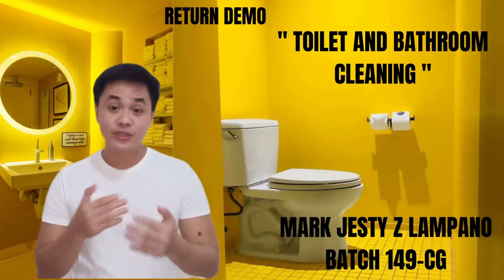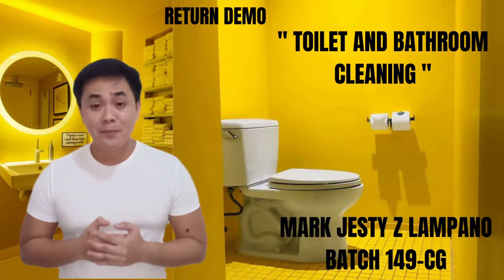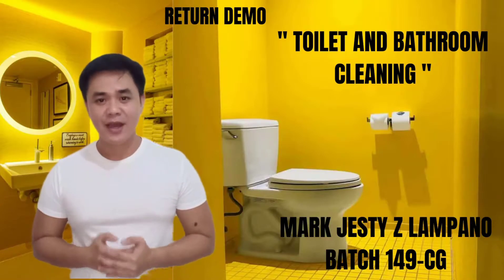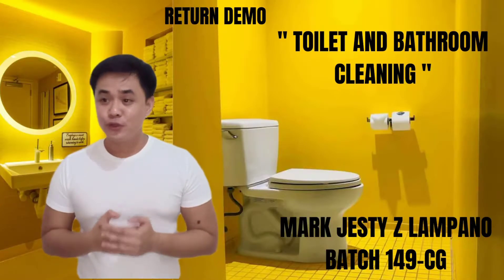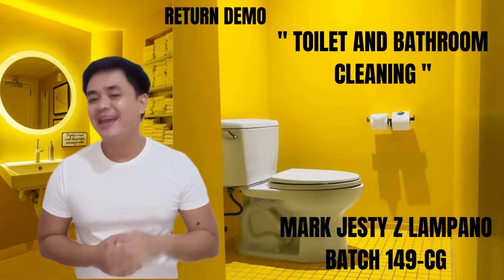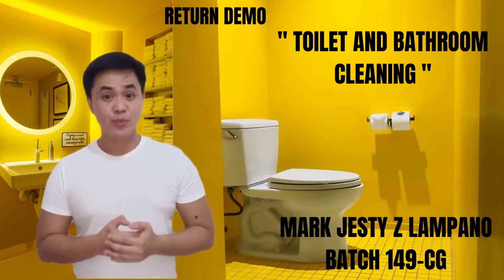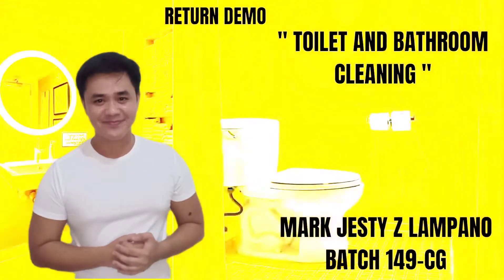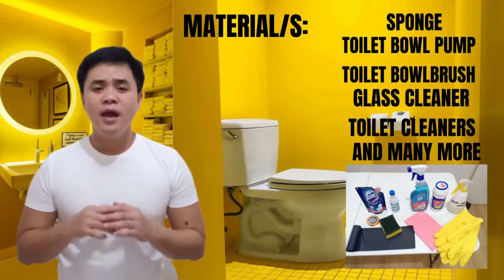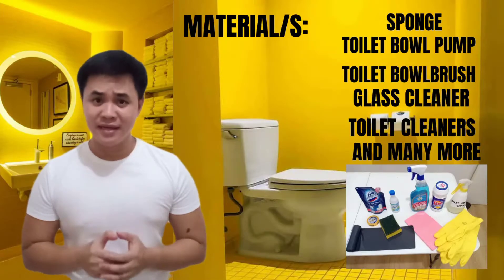Good day everyone! My name is Mark Justy Lantano from Batch 149 Caregiving Students from Philippine Bowman's University. For today's video, we are going to show you the best way on how to clean a toilet and a bath. To start with, let me introduce you all the materials that we will be using in cleaning the toilet and bathroom, up until replenishing bathroom amenities.